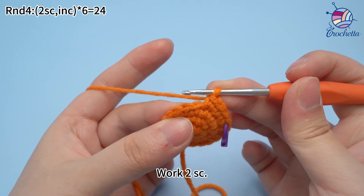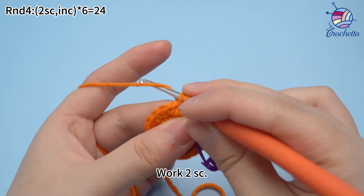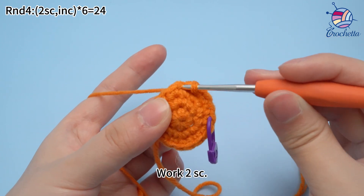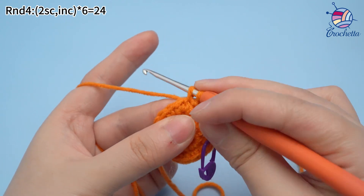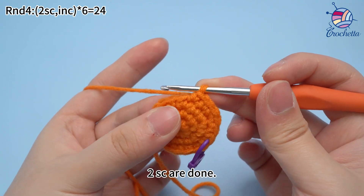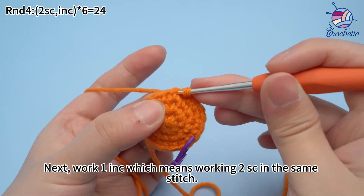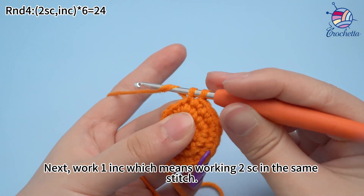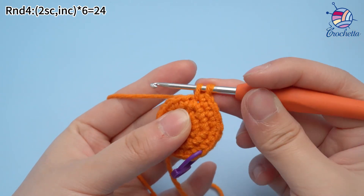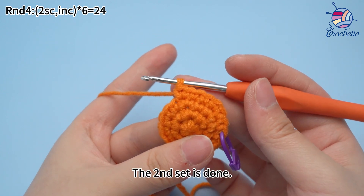The second set: work two single crochets. Two single crochets are done. Next, work one increase, which means working two single crochets in the same stitch. The second set is done.